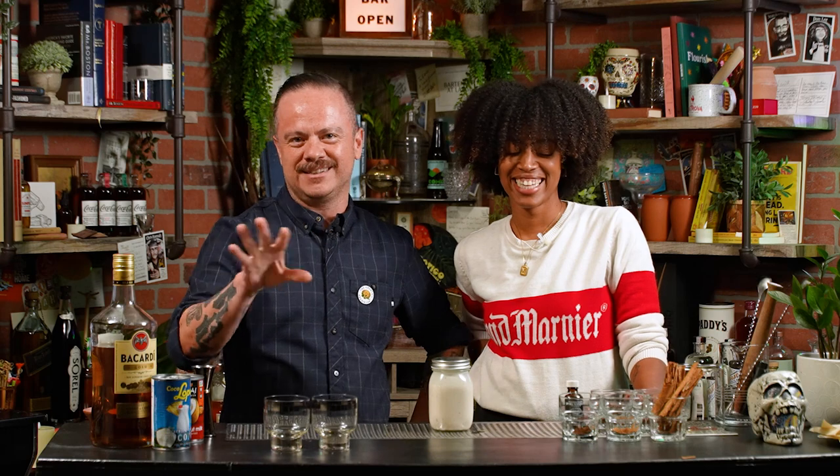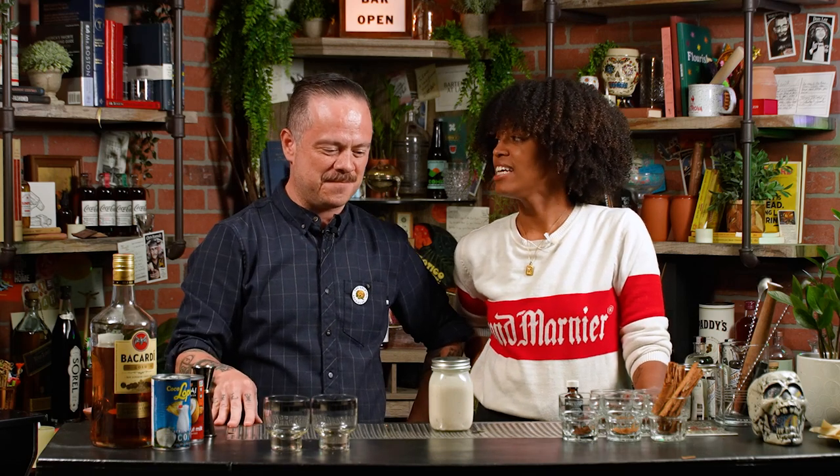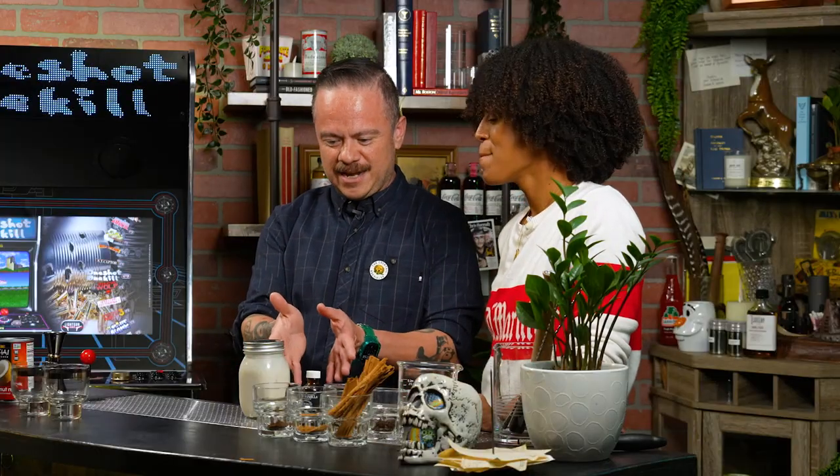Welcome back everybody — now it's definitely the next day. We actually didn't just prepare this in advance; we just happen to be wearing the same clothes. It's a little bit of holiday magic. Now that we've had this in the fridge overnight, can I have a little bit?